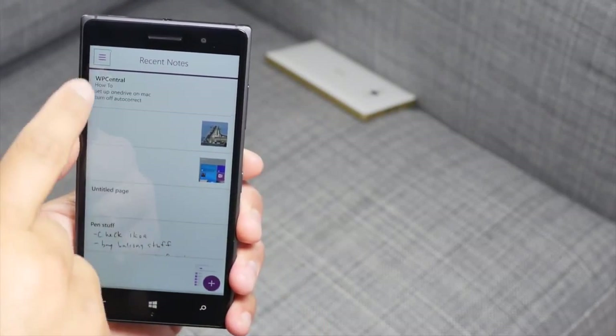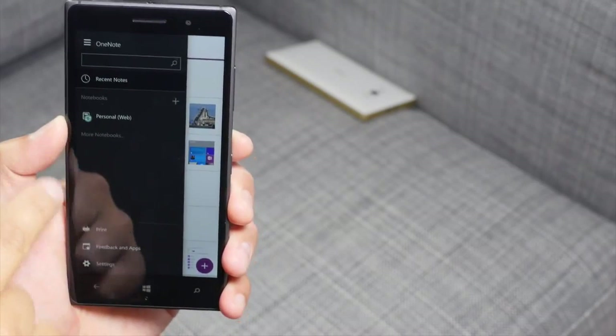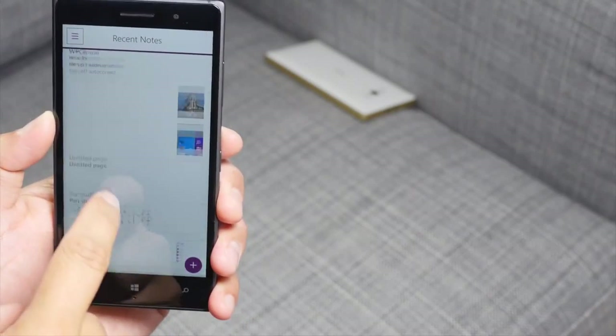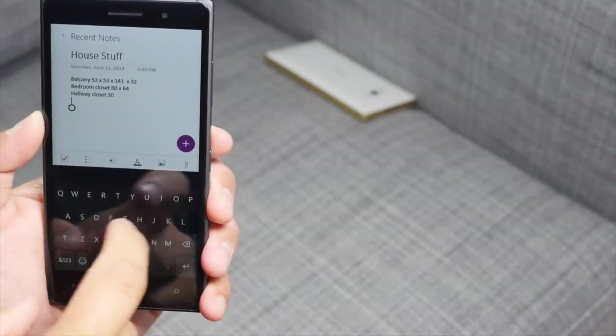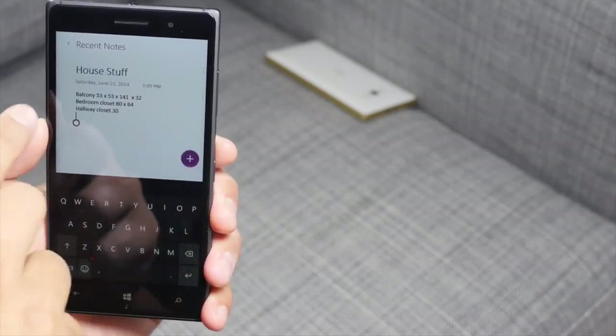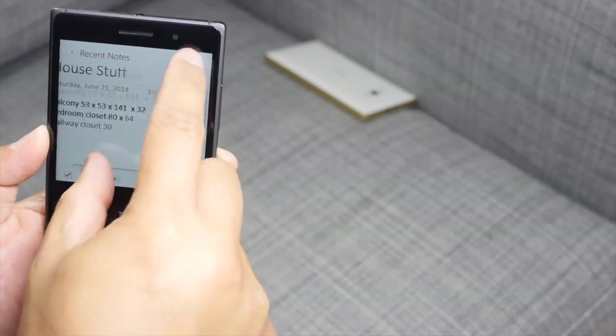Here's a look at the OneNote Preview. There's a hamburger button in the top left corner. Let's open this note — it says 'house stuff.' I don't know how to explain it, but the text seems a little blurry.